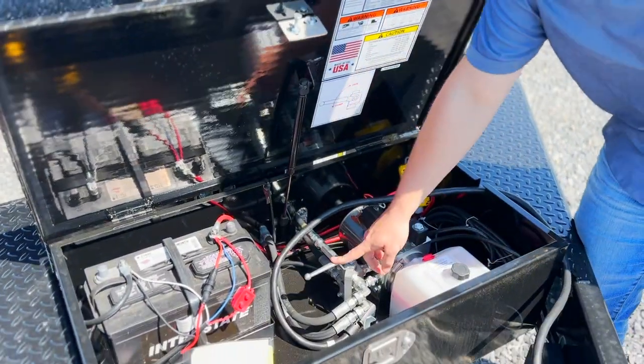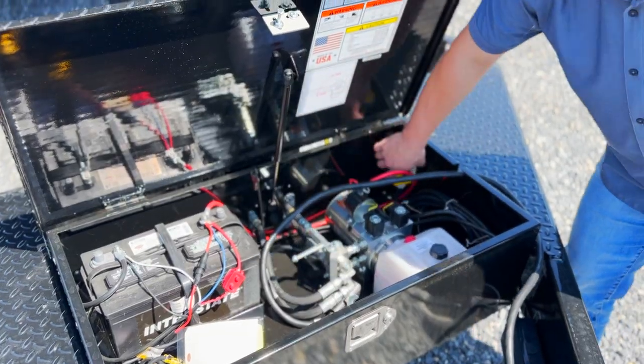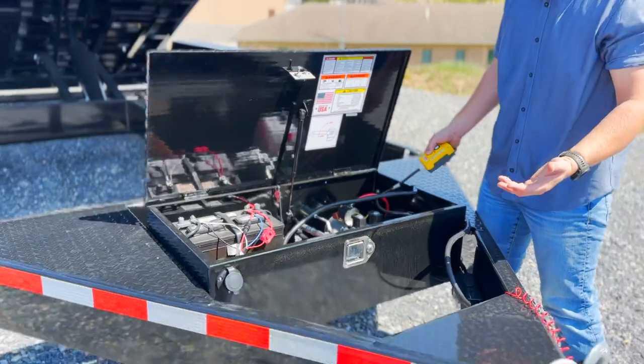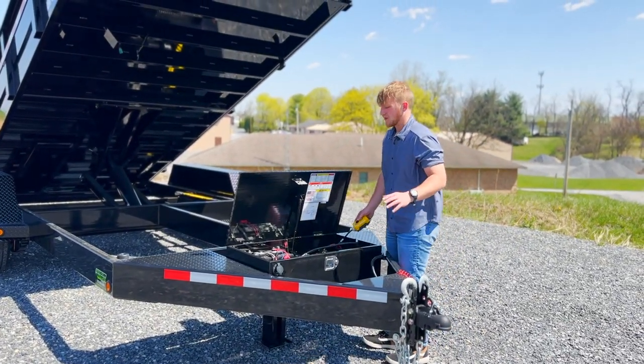Inside the toolbox we have a lever here, a jack dump, so we can switch this lever straight to the jack. It's nice and fast — makes hooking and hitching to your vehicle a lot faster.